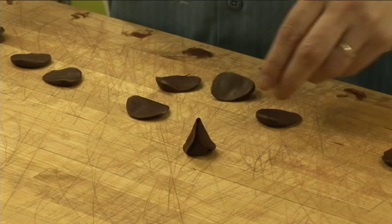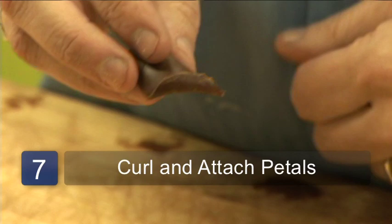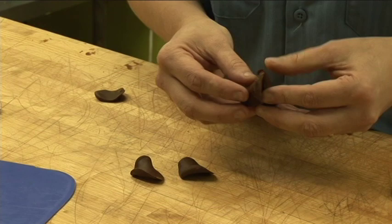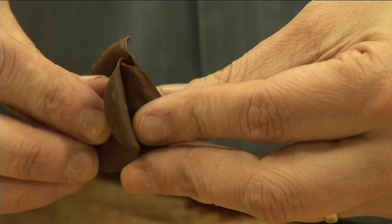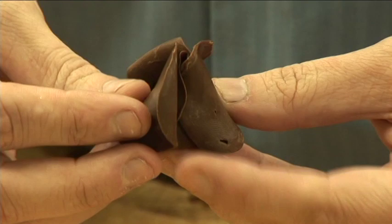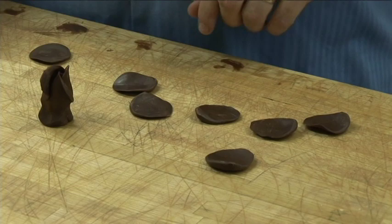Then from here we find three petals. Kind of pinch the bottom a little bit and then curl back the sides, all going in the same direction. We're going to take it and tuck it underneath that first little lip and go part way around. Then we take the next one underneath, just tuck it underneath, then the third one. Squeeze the ends a little bit and you get a nice, tight little rosebud.